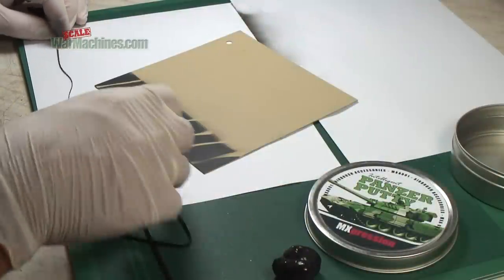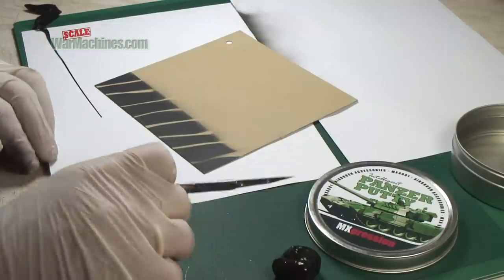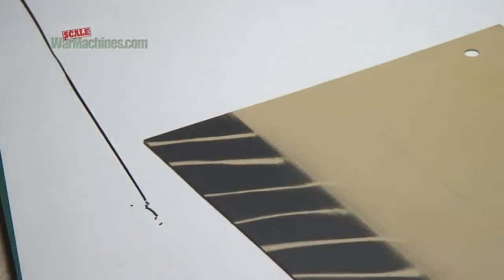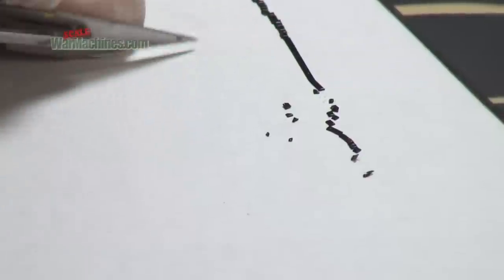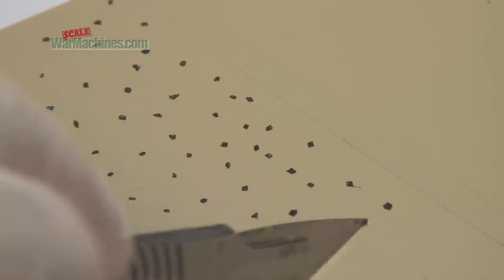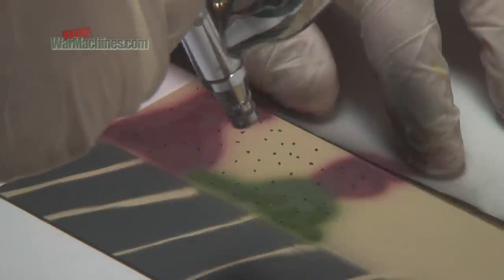To replicate the German Ambush scheme, gently pull the putty into tiny flat strips. Then cut irregular shapes with a scalpel and place them on your subject. Once set, simply spray on top.